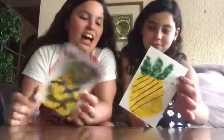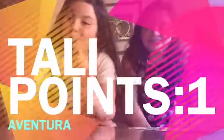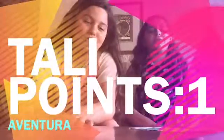Okay guys, we finished our pineapples and this is mine. She drew the brown but that's not allowed — we're not allowed to draw, only airbrush. You guys can vote, but I'm pretty sure Tali got this one, so that's a point for Tali. She's good with fruit!